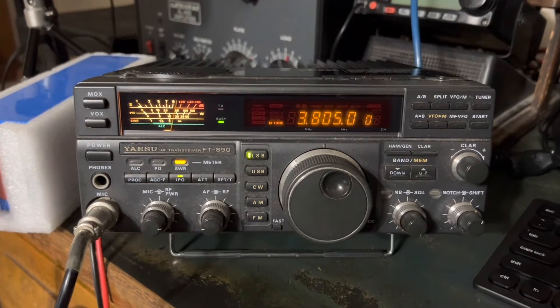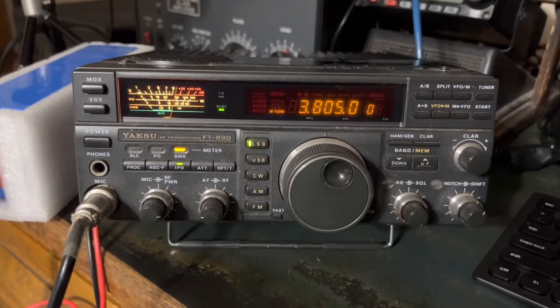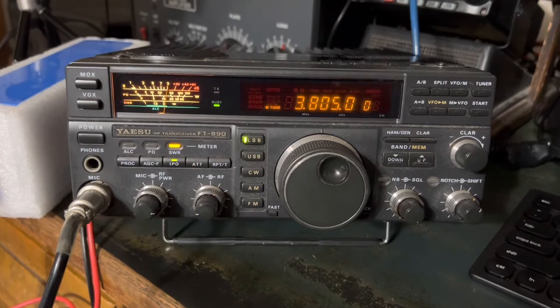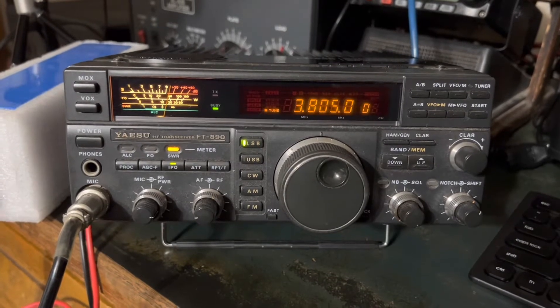I had a lot of fun with it. I bought it new in 1991 for $1,100, and then I paid extra because they didn't come with all the filters you wanted back then, so I had to pay extra for the filters, and I think even to operate it on AM.